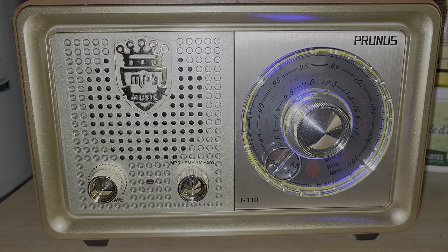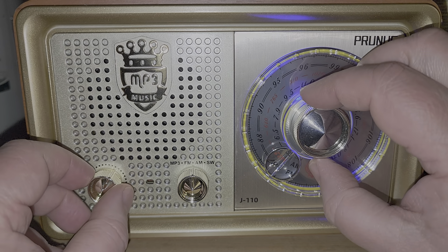Welcome to the shortwave radio channel. We're going to tune the Prunus J110 on medium wave to see what it's capable of using the internal antenna. This radio, even though fairly recent, does not go to 1710 kHz, which suggests it was maybe not intended for the North American market. It goes from 522 to 1610 kHz on the medium wave AM band. It's nighttime, so hopefully there are some signals.